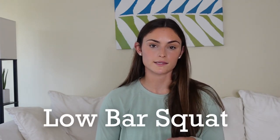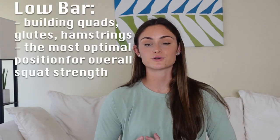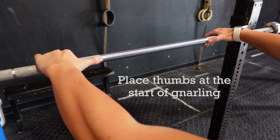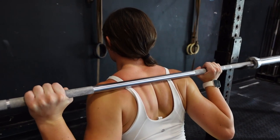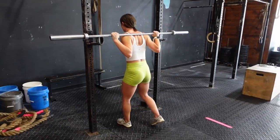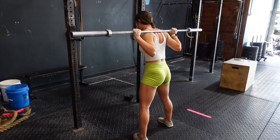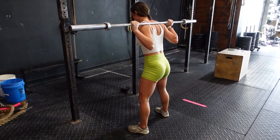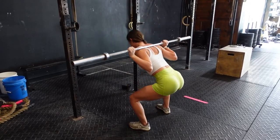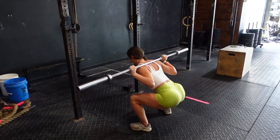The low bar squat is awesome for building your quads, glutes, and overall strength — it's the position most people feel strongest in, and it's what you'll most likely see powerlifters using in competition. Just like the high bar, use the same hand position, but as you bring your body under the bar, squeeze your back muscles so your rear delts form a shelf for the barbell to sit on. Step directly back with each foot, step out slightly, and as you squat, keep your gaze straight out in front for a neutral spine. Your elbows should be in line with your torso, supporting the bar.